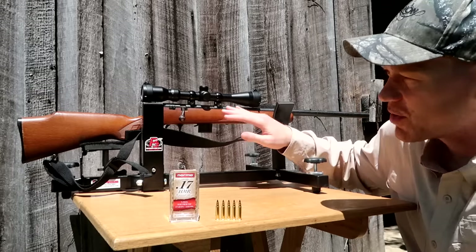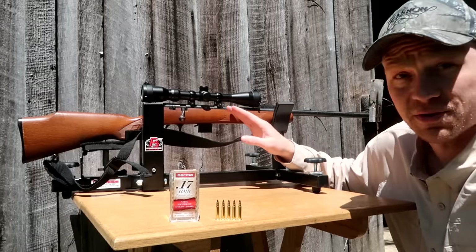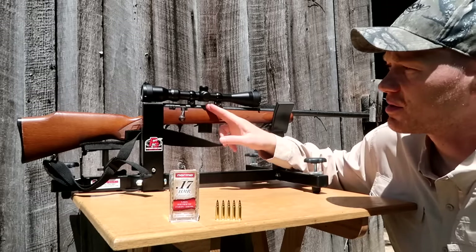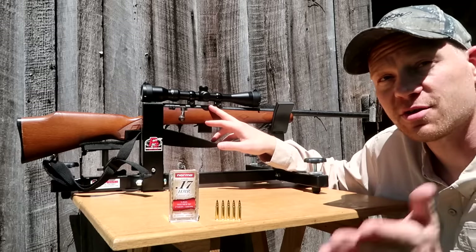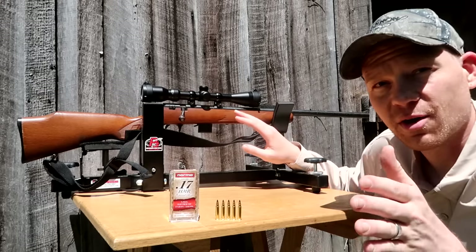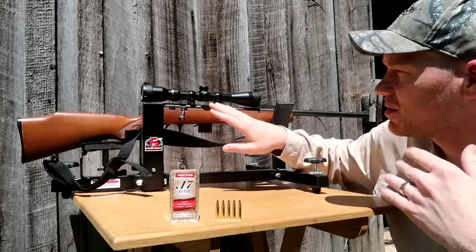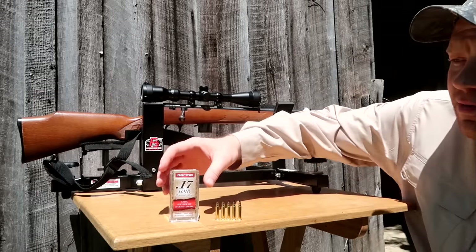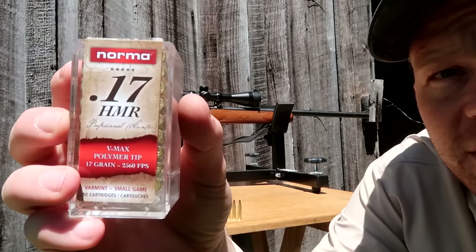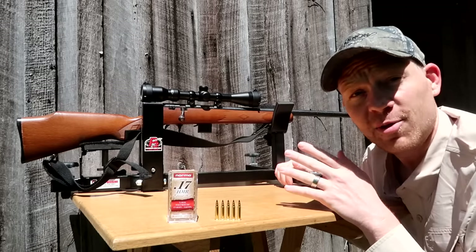I was super excited when I picked this up. This is a Marlin Model 17V. It came with a BSA Sweet 17 scope on it - those of you familiar with the 17 HMR might know what that is, really nice scope - but the front of the scope was touching the barrel and I couldn't adjust it to make it work. So for the time being I took that scope off and put on this Pinty scope I had laying around. It works perfect, nothing's touching. The ammo I've got today is some Norma 17 HMR 17-grain V-MAX polymer tip - supposed to be really good ammo.